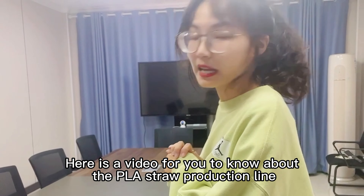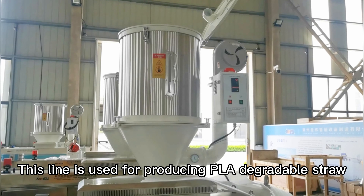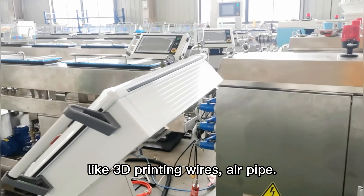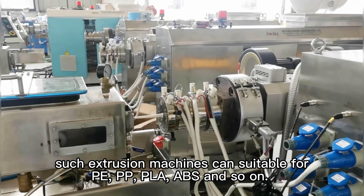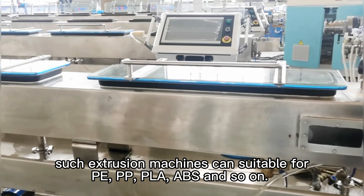Here is a video for you to know about the PLA straw production line. This line is used for producing PLA degradable straw, and specially for making tubes like 3D printing wires and air pipe, equipped with different kinds of barrel and screws. Such extrusion machines are suitable for PE, PP, PLA, ABS, and so on.